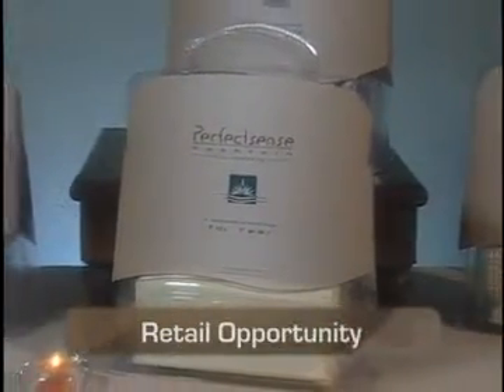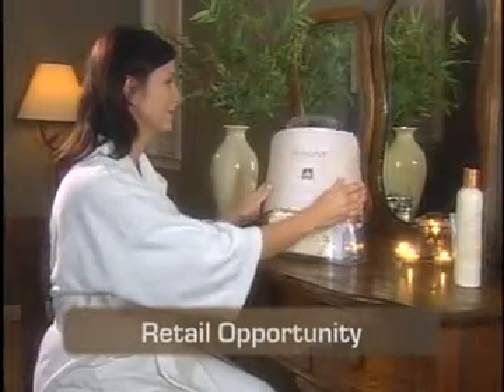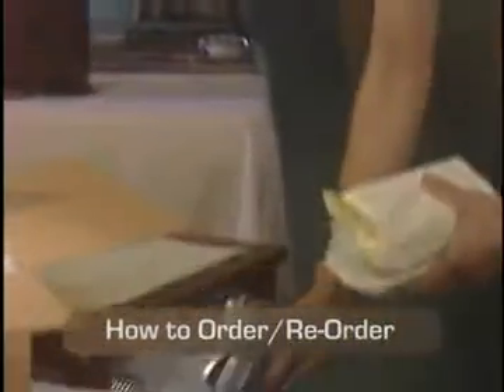Along with the PerfectSense professional system, now you have the opportunity to retail paraffin for the first time to your clients. Learn how to increase your bottom line with retail kits and obtain information on how to order or reorder additional treatments and products for your PerfectSense Paraffin and Aromatherapy system. Thank you.